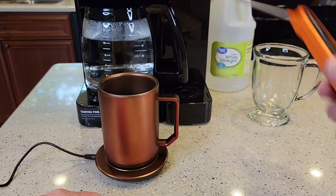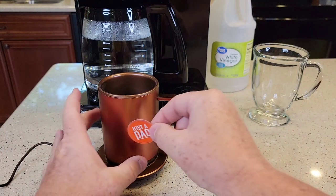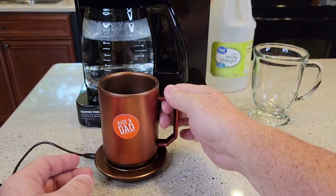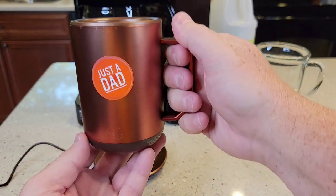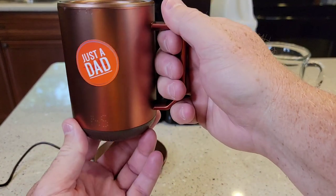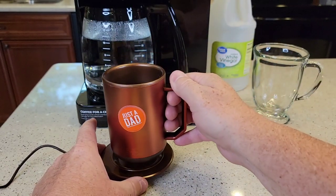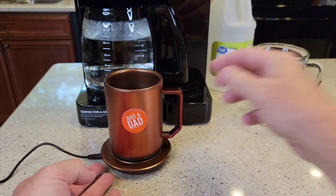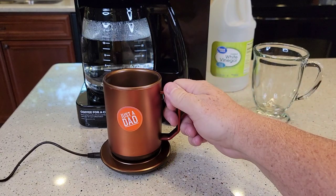I'm going to give this my 'Just a Dad' sticker seal of approval. Very nice coffee mug — it feels nice in the hand. I was a little skeptical at first. There are quite a few of these on the market and a lot of them go for over $100. Again, $40 from Walmart — very impressive. Thanks to everybody for watching. If you could, please like and subscribe.